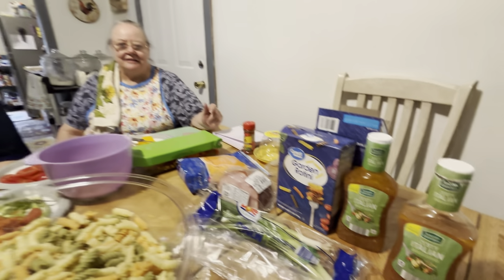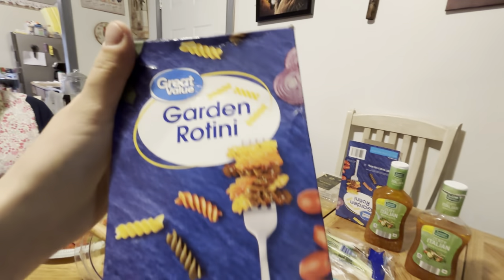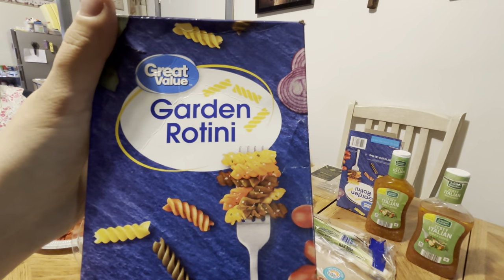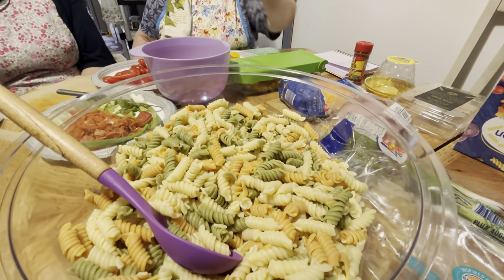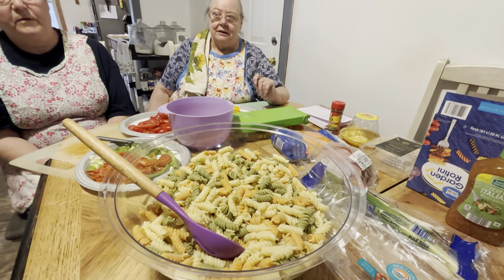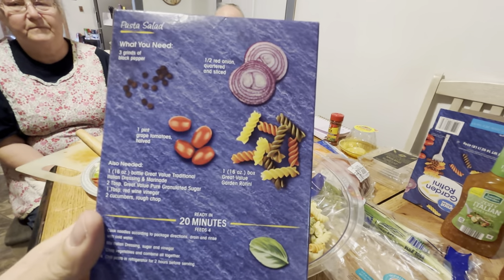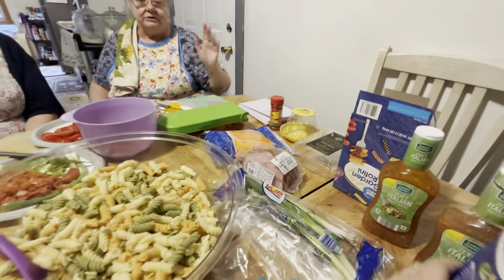The first thing we do is take our pasta — it's garden rotini. We get it boiled tender and then put it in our bowl. You put a little bit of salt in it while it's boiling — that's about it. Then we cut up our stuff that goes in.